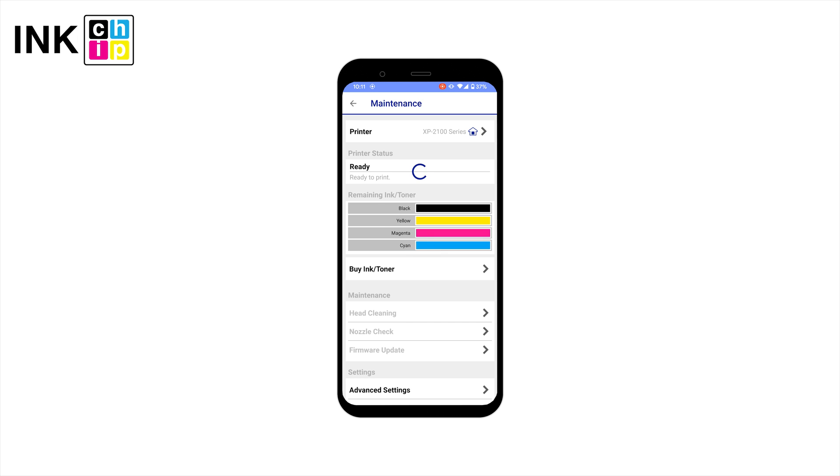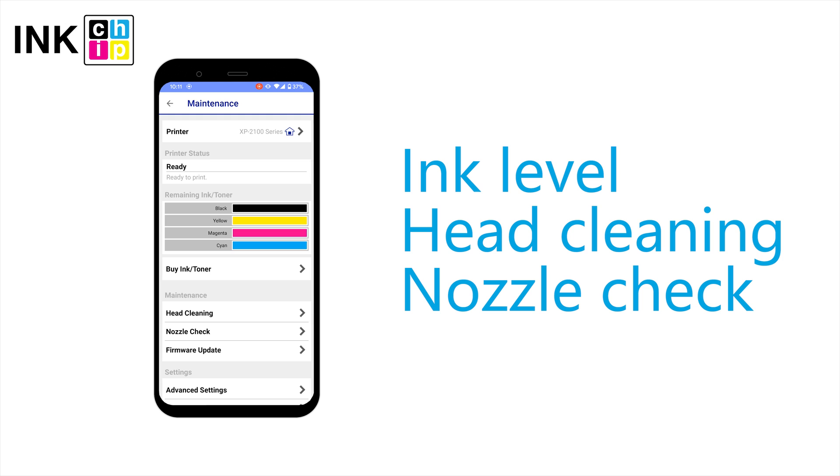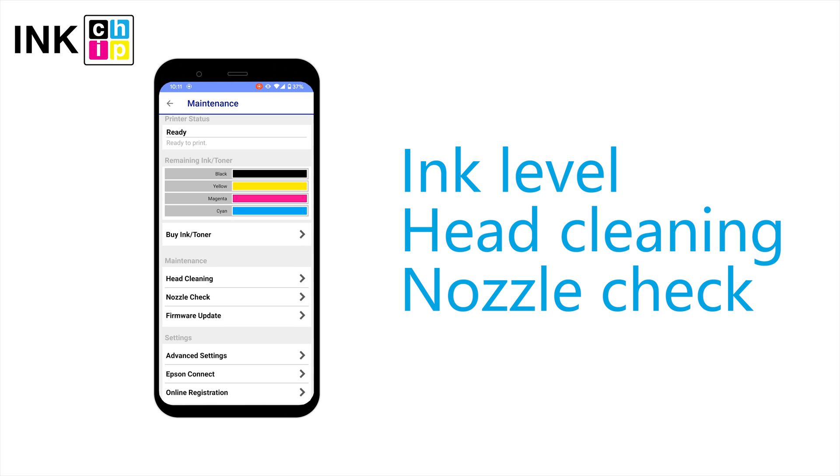Once you connect to the printer, you access the service menu. You can check the printer status, ink levels, print nozzle check, and initiate head cleaning.